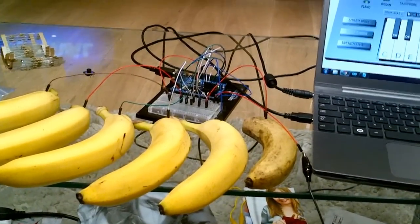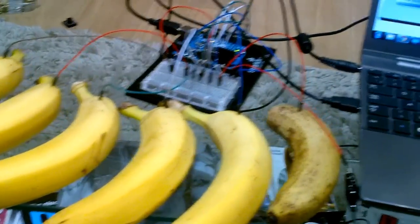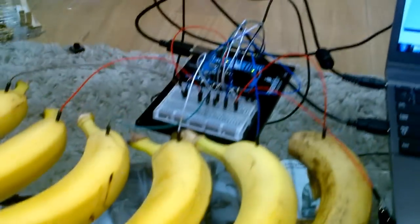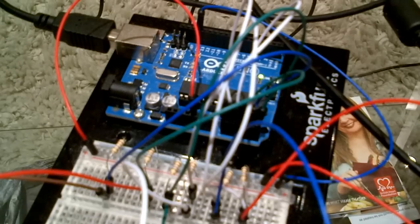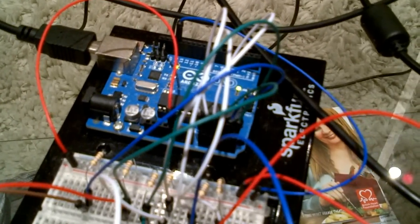I have replicated their experiment — one of their demonstrations — using a banana piano. You can see on my screen I've got an online piano, and I have attached a few bananas to the Arduino circuit. It's a very simple circuit. I have used the basic old-school concept of using high-value resistors to make a resistive switch, and I have coupled that with Arduino programming logic to sense when the banana is touched. I'll now connect the ground pin to my hand.